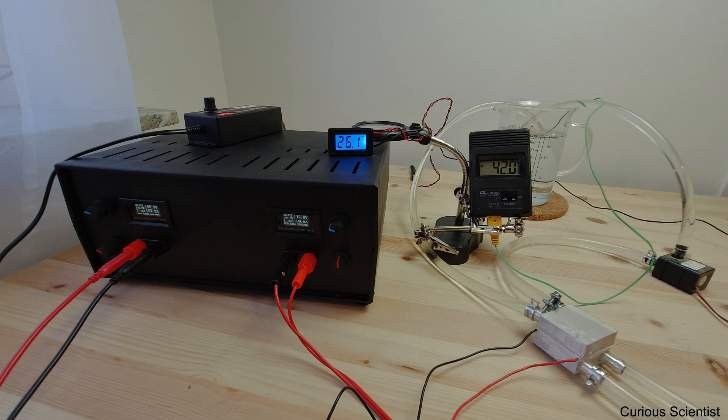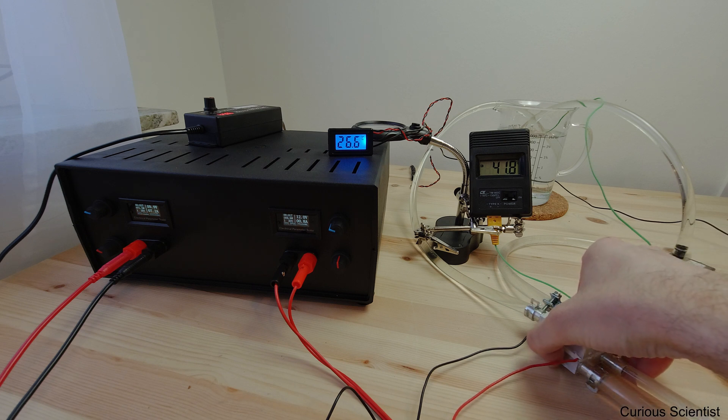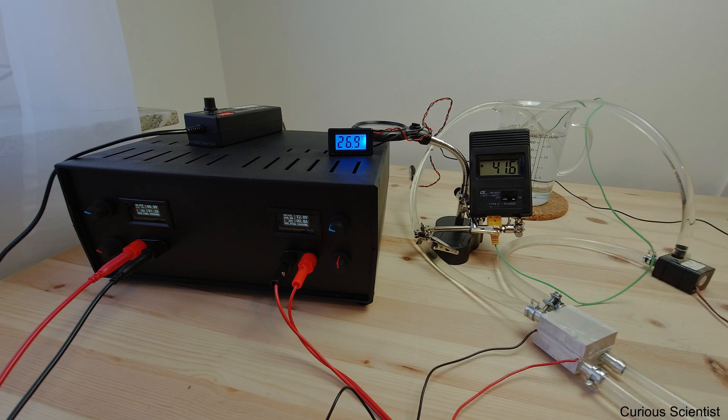Now I've set the voltage to 9.9 volts and 7.3 amperes, so it's almost 72 watts of performance. I can try to feel the temperature but it's not really changing here yet — it's still the same temperature as the water, and all we have to do now is wait.